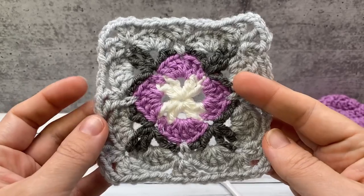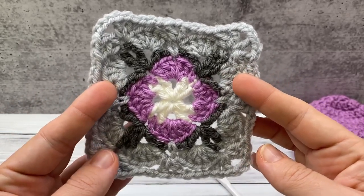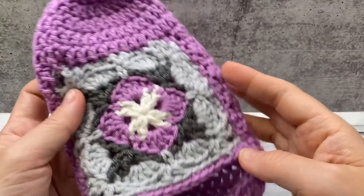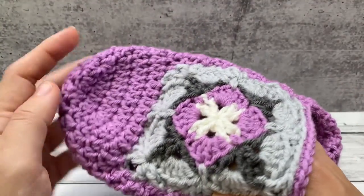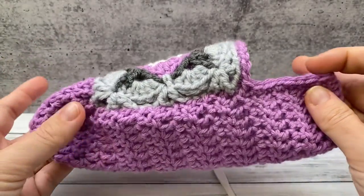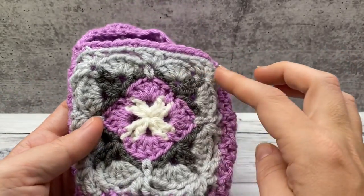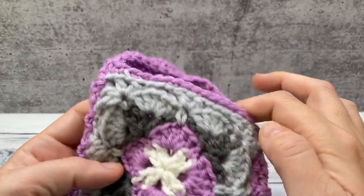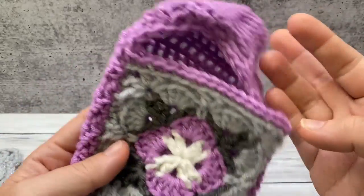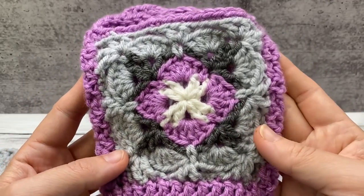The pattern for this particular square is already a separate video, so I'm going to link it below. You will need to make two of these for the top of your slipper. This is sewn in — I'll show you how. We start at the toe, work our way down, and then we'll leave an opening for our square and finish the rest of the slipper. Then we'll come back and sew it in, work single crochet around the top, and this slipper will be done. It's an easy project — it'll keep your feet warm. Let's get started.